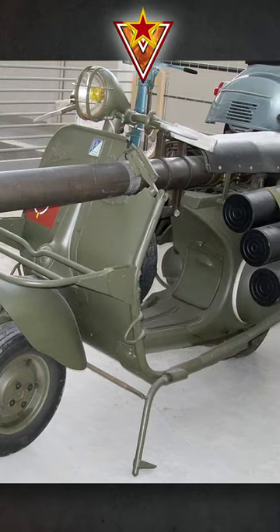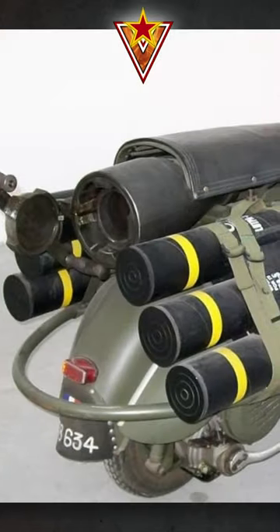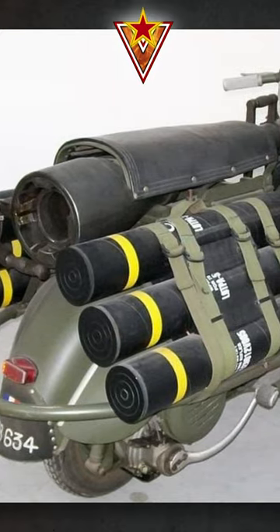The recoilless rifle was a French-made M20, which fired a 75mm shell and had a range of approximately 3km.